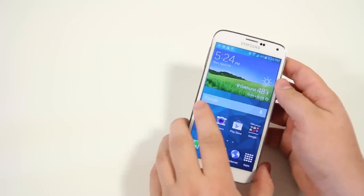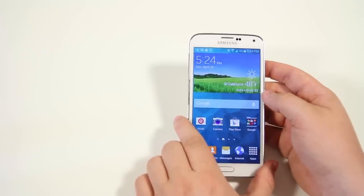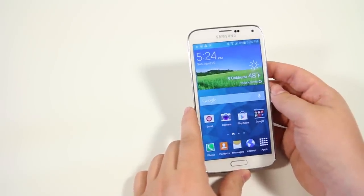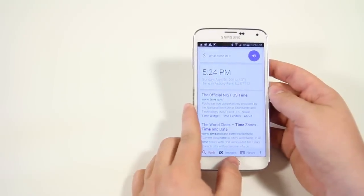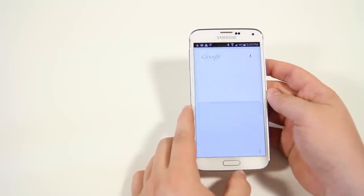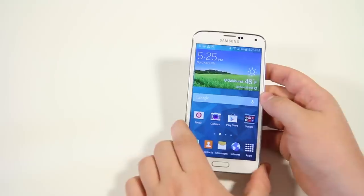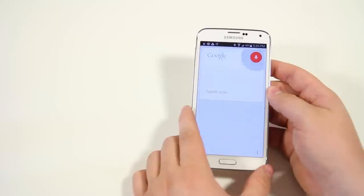Next, if you have the Google search widget on your home screen, instead of tapping the microphone you can just say 'OK Google' and it'll quickly prompt you into Google Now. For example: 'OK Google, what time is it?' or 'OK Google, what's the weather like outside?' — it replied '48 degrees and clear in Asbury Park.' This lets you get into Google Now without pressing any buttons.